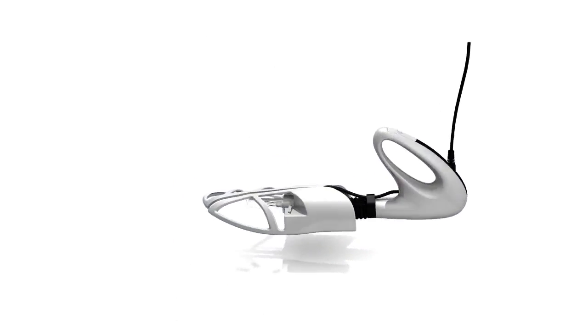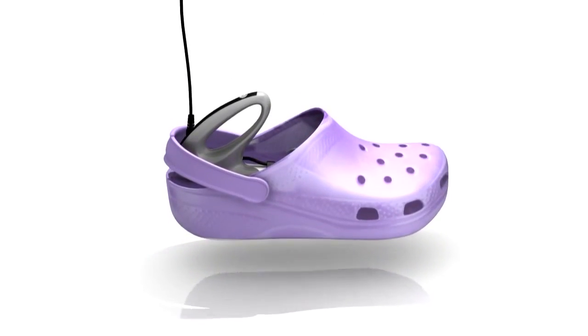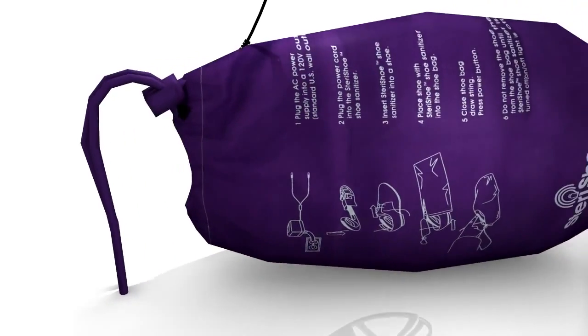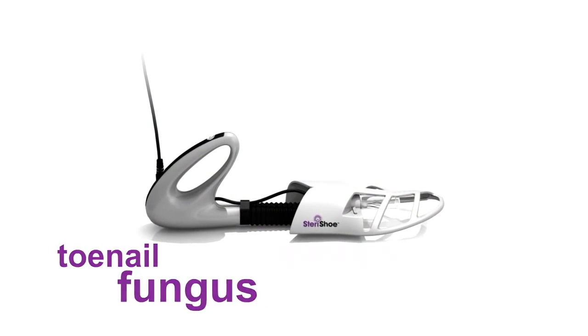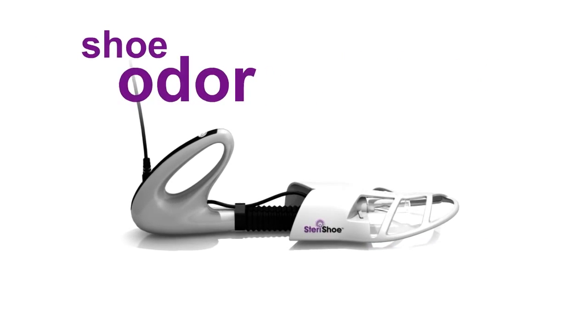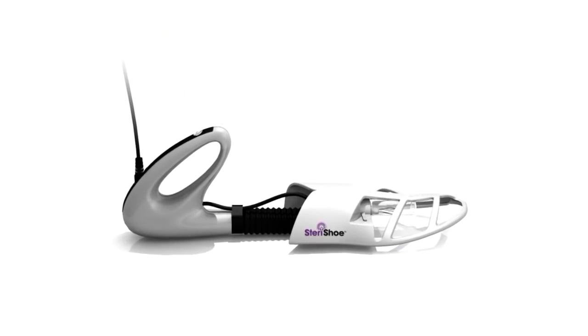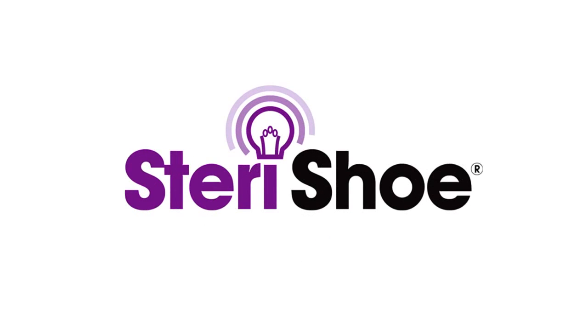The Sterichu promotes healthier feet by providing a clean environment inside boots, shoes, and even sandals. Using the Sterichu shoe sanitizer is a must for anyone who has toenail fungus, athlete's foot, diabetes, chronic shoe odor, or just wants to be proactive about providing a healthier environment for their feet. Step into a clean shoe by using the Sterichu ultraviolet shoe sanitizer.